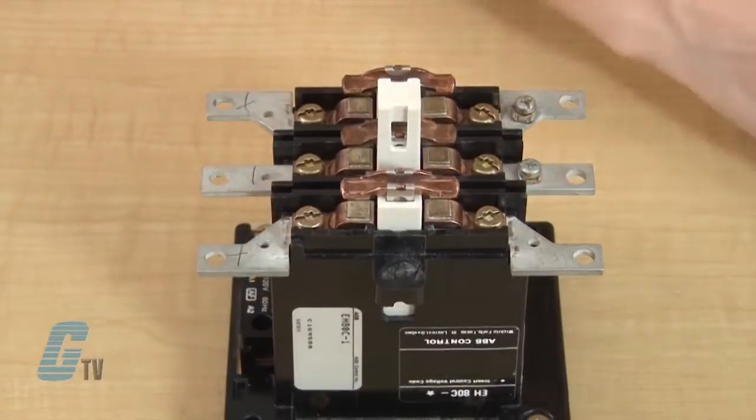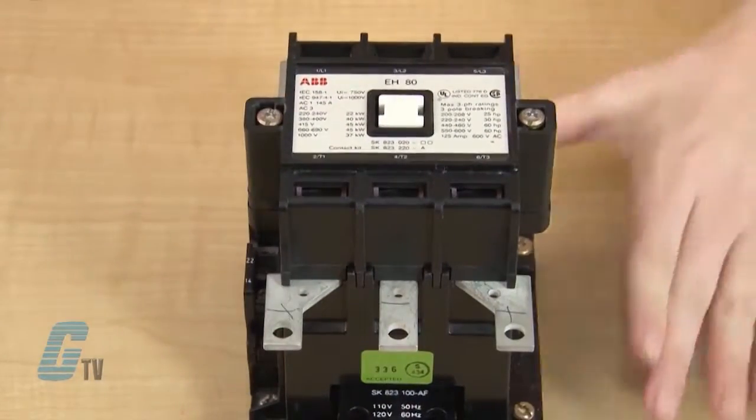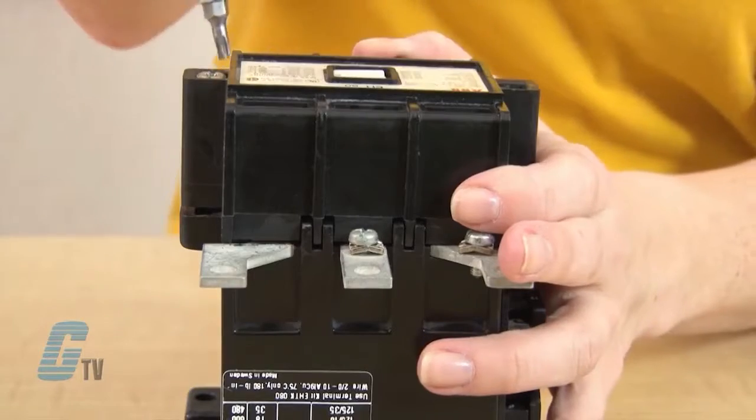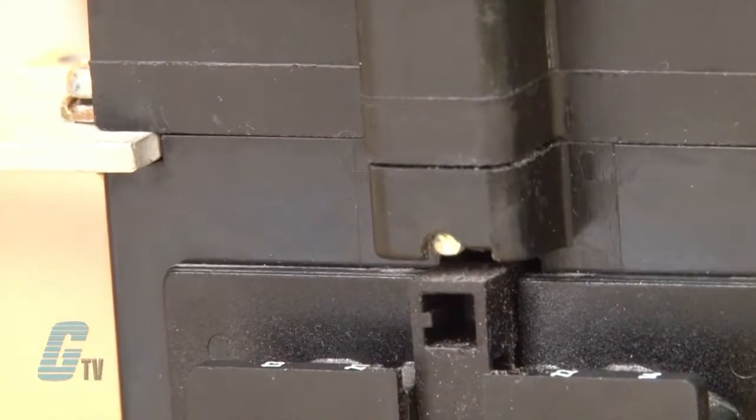Now that my contacts have been replaced, I can place the arc chute cover back on and use the Torx screwdriver to push down on the screw and turn it 90 degrees clockwise so that the bottom of the cover hooks onto the contactor's base.